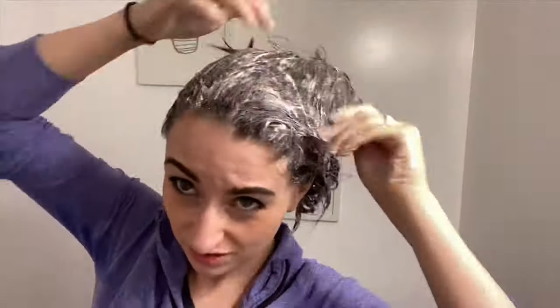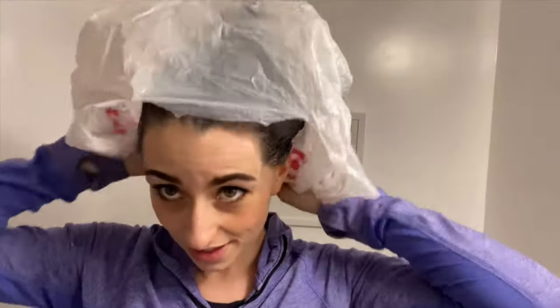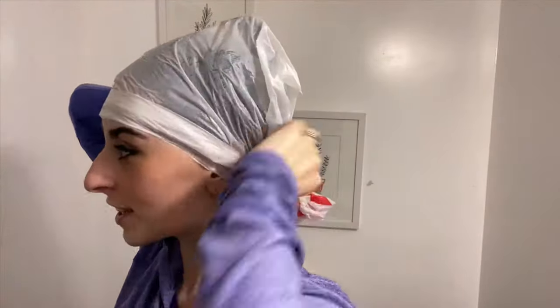If you try this yourself, I truly hope it works for you — I can't claim that it's going to. It really just depends. I had colored my hair with professional color a week before I decided to remove it. I had also washed my hair twice with hot water trying to dull the color with no success. I'm just showing you what worked for me.